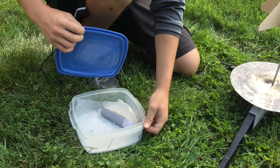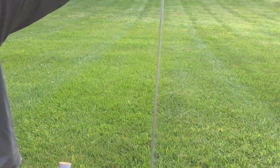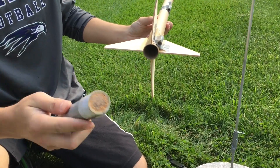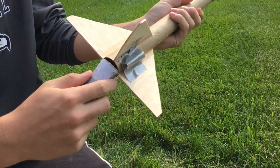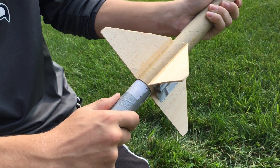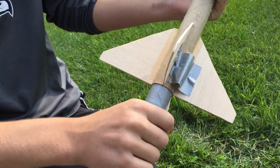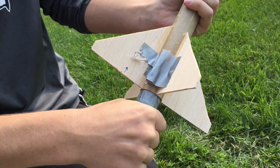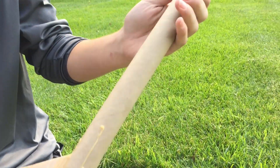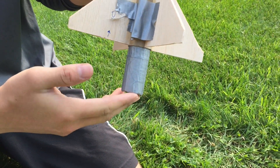So we're going to go ahead and put our rocket motor inside our rocket. This is pretty easy. We're just going to basically put the clay end towards the nose of the rocket, and it should kind of be like a snug fit if you're doing your own rocket at home. The snug fit helps the fuel not fly through the front of the rocket and bust the nose cone. But it looks like ours is a little too tight, so this is as far as it's going to go in.